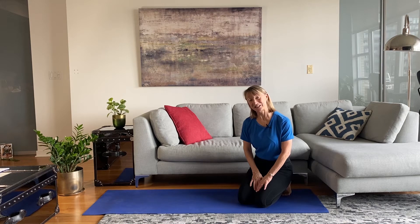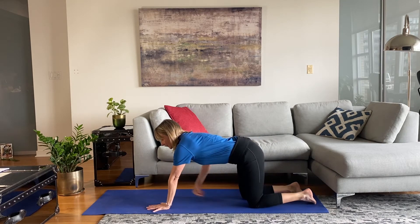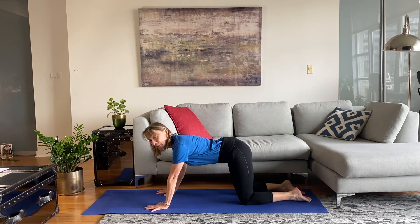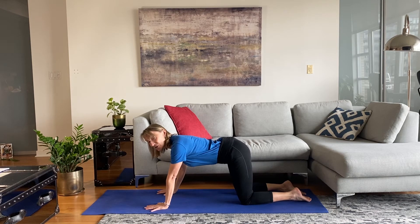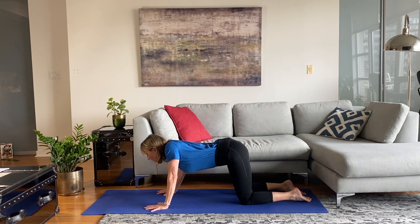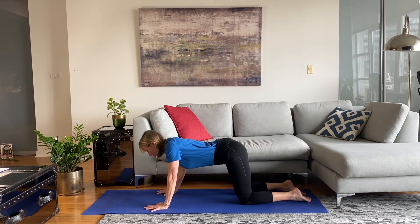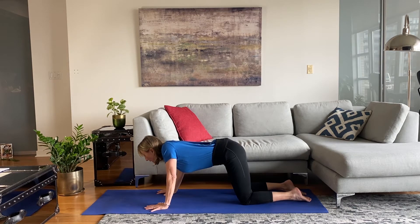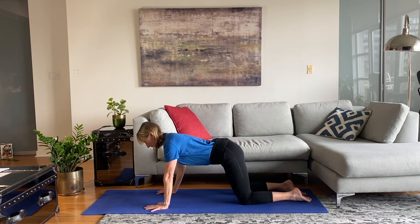Now we go down to do some upper body work — transition to the mat. Preparing for plank, let's start in table position: hands and wrists underneath your shoulders, knees underneath your hips. As a warm-up, drop your chest between your arms — literally sink your chest forward, you'll feel the shoulder blades lift — then push away, making your arms strong and straight, feeling your upper body pushing towards the sky. You're not rounding but pushing. Drop and lift, drop and lift.